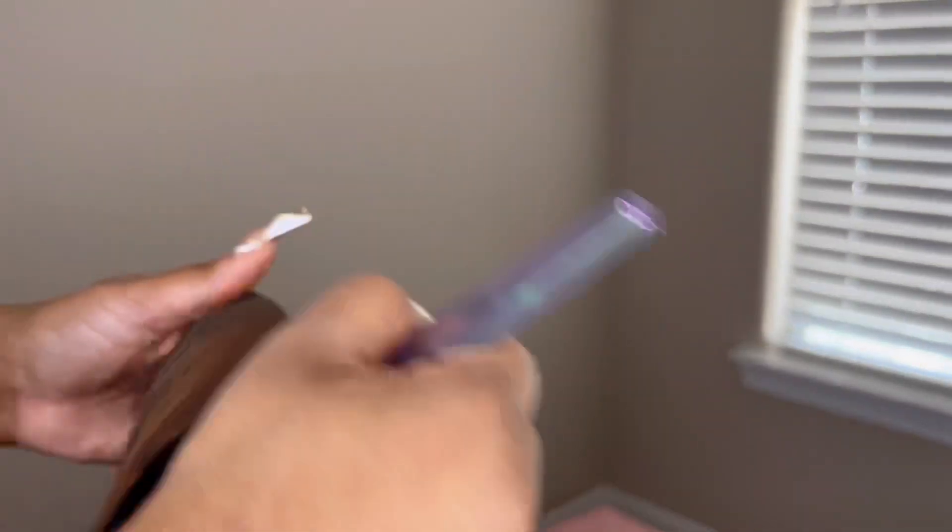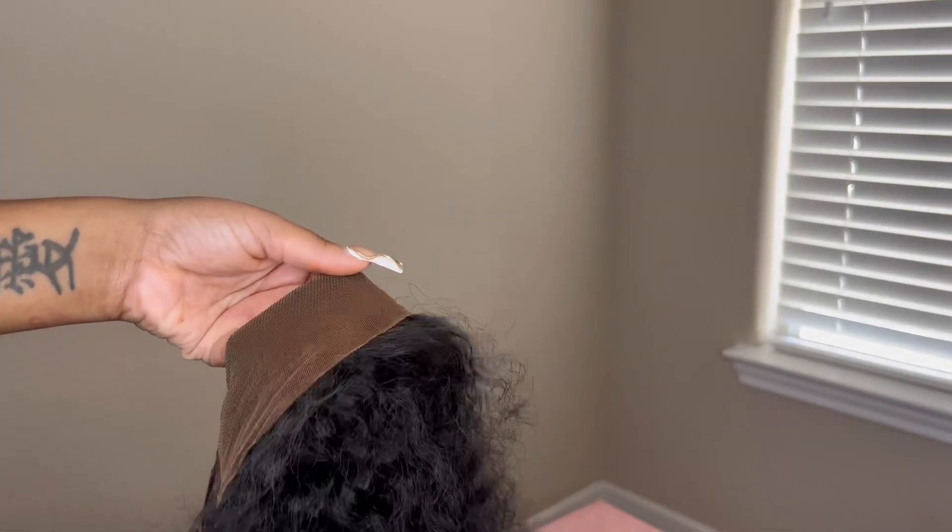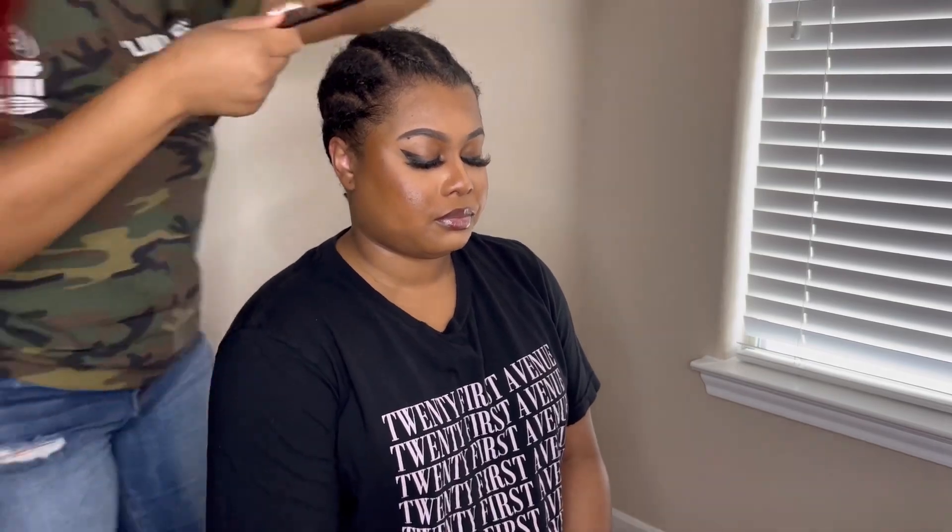I'm using Makeup by Mario as the foundation — that belongs to my client, she bought it so I could tint her lace. I'm about to pop this on her head because she was kind enough to let me do this for my video content purposes. I'm just tinting the lace, going over it a few times, making sure I got it because sometimes I'll be missing spots or not going back far enough.